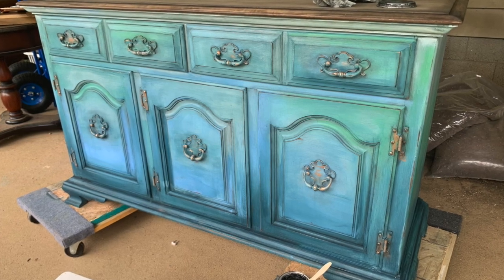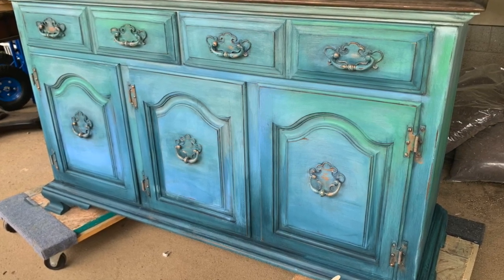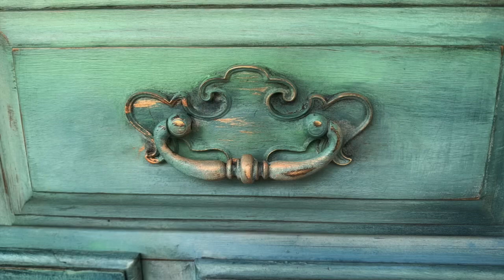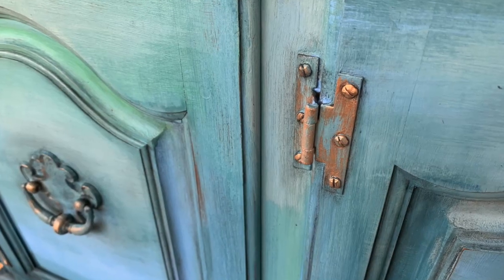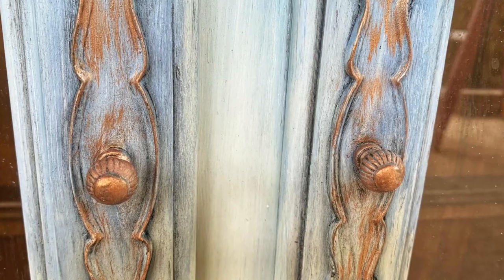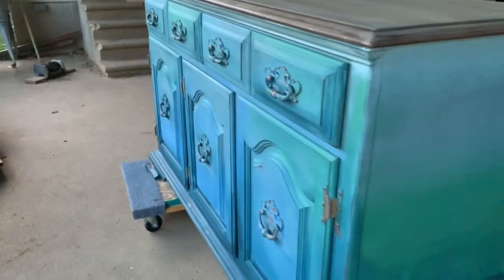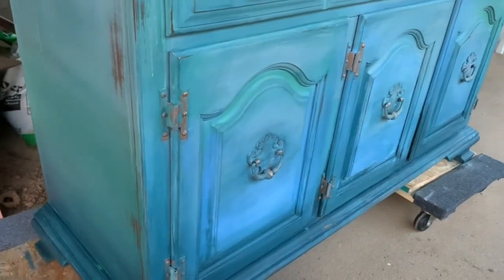My new absolute favorite product is Pennies from Heaven. I painted all of the hardware and the hinges, used my squirt bottle and let it drip down, letting it just build a coppery goodness layer on the crevices and in the nooks and crannies of the hutch. I really love the way it turned out. Then I put a coat of clear wax over the entire thing.